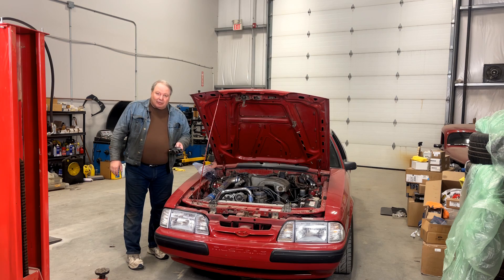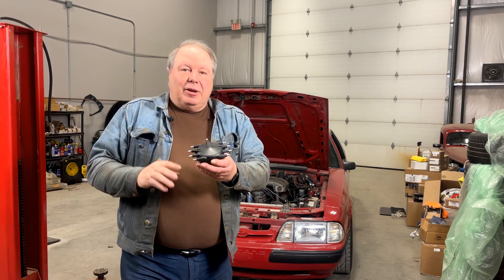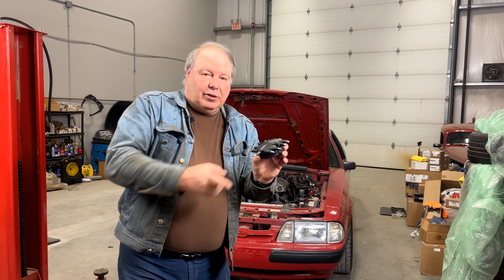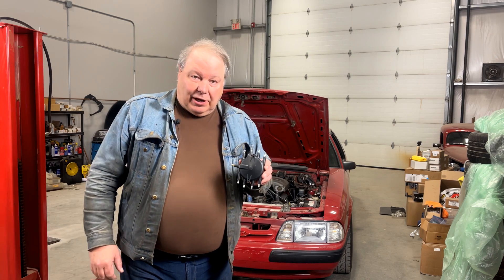This part could really be the answer if you've got a bunch of clearance problems. This distributor cap is a readily available component from MSD — it's part 8541. It places the terminals around the edge of the cap so that instead of the terminal sticking way up, they stick out to the side. The coil goes in the center at the front, and it's even smaller diameter than the other MSD cap that we normally install on one of these TFI distributors.